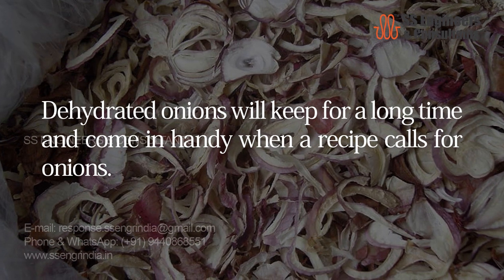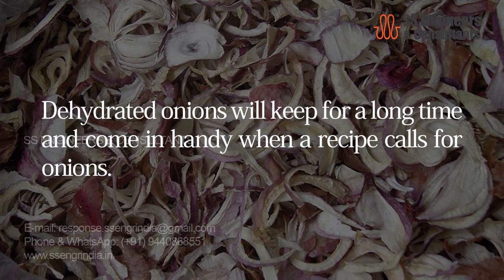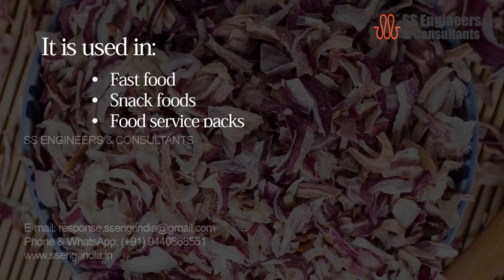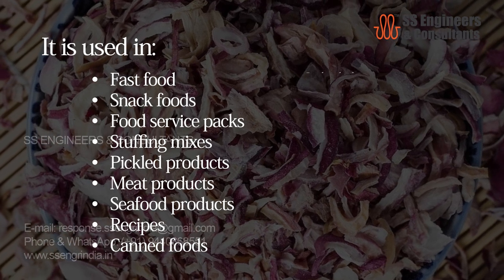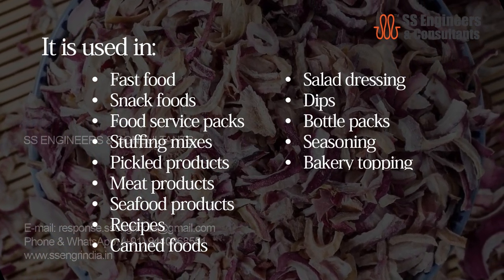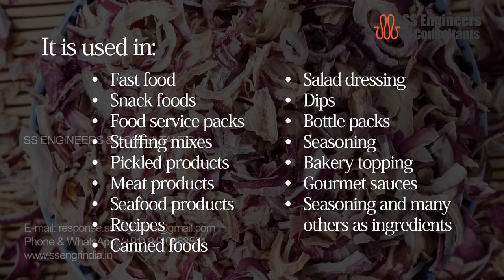Dehydrated onions will keep for a long time and come in handy when a recipe calls for onions. They are used in fast food, snack foods, food service packs, stuffing mixes, pickled products, meat products, seafood products, recipes, canned foods, salad dressing, dips, bottle packs, seasoning, bakery topping, gourmet sauces, seasoning and many others as ingredients.